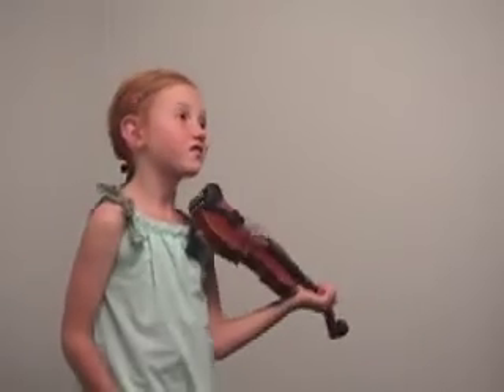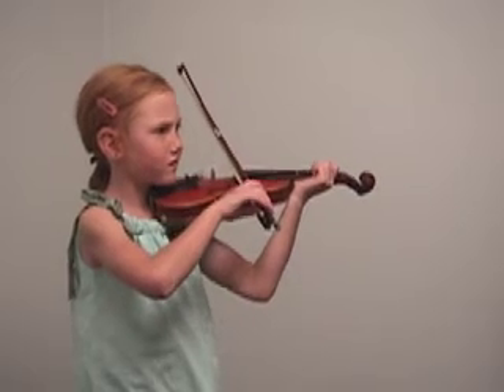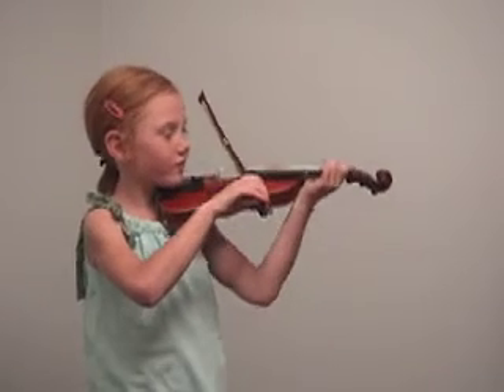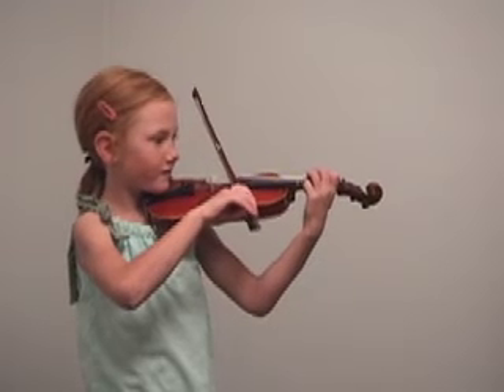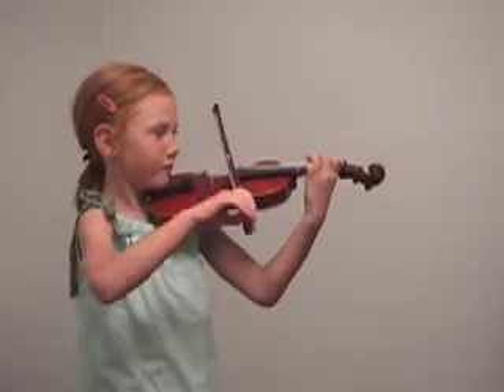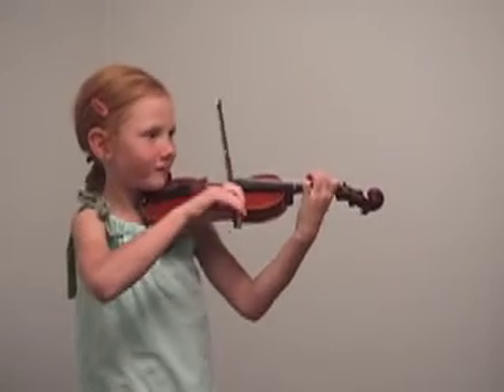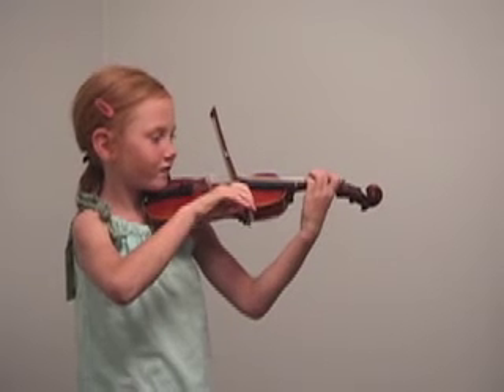Now this time, I'm going to play an introduction, and you're going to come in right with me. I'm going to play, and I'm going to nod my head, and you're going to come in. All right, here's my introduction. Oops, we did it again. Let's do that again. You have your two down, your sharp down. There we go. Here we go.